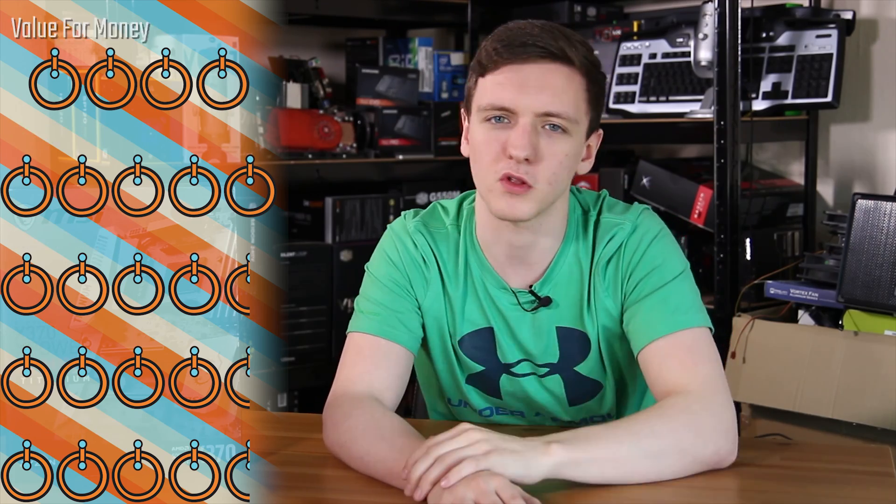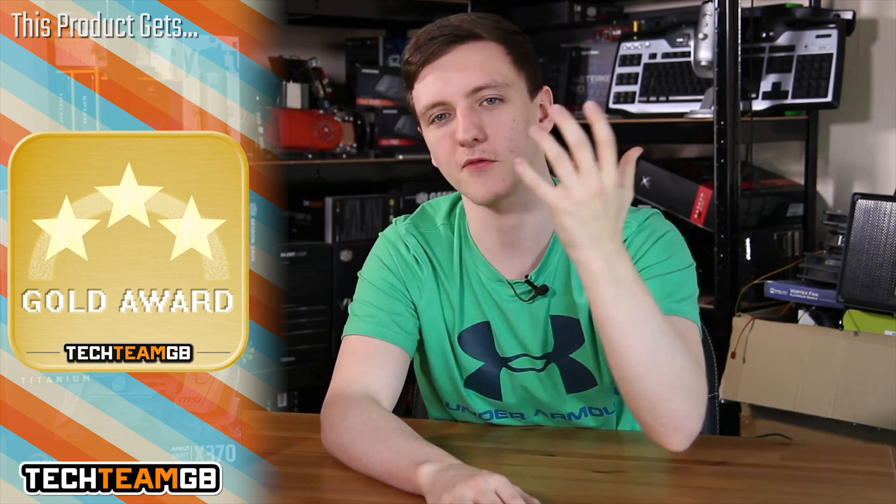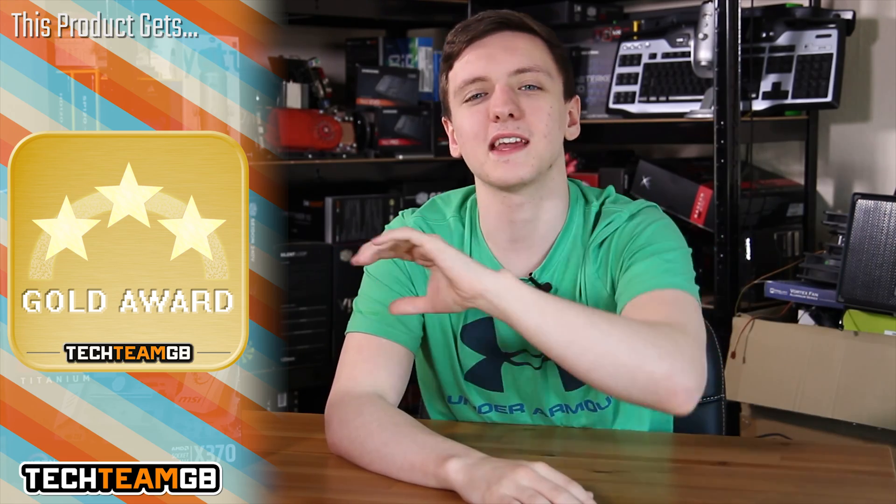It's a fantastic motherboard with lots of overclocking options and certainly one of the most stylish motherboards for non-RGB setups. If that's something you're interested in, feel free to take a look at the links in the description below. If you want to see any more about this motherboard, check out those links as well.